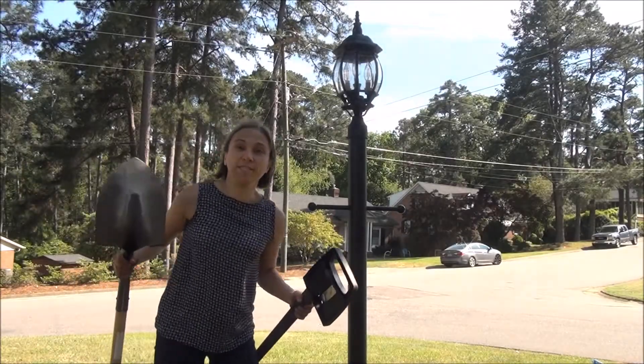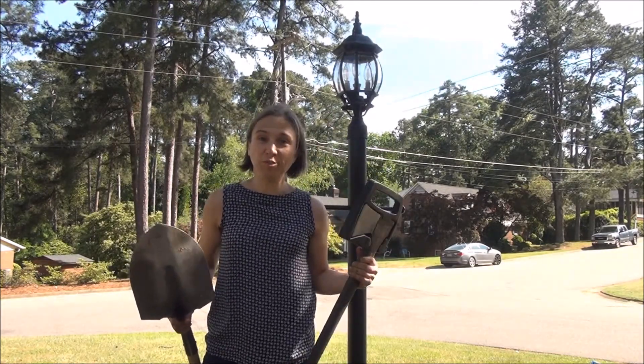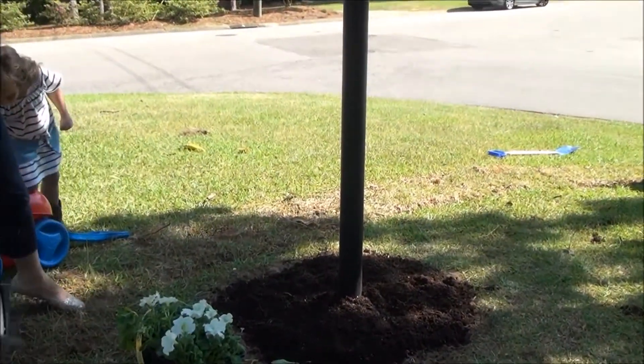Oh my goodness, boys and girls — that was a way bigger job than we planned. I had to chop up a whole bunch of tree roots and dig that circle, but we have it done. Now we have this beautiful circle and we're ready to plant some flowers.